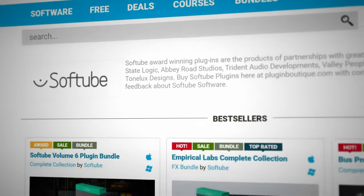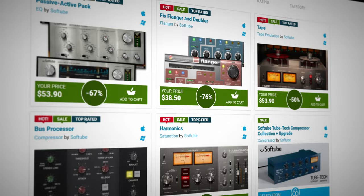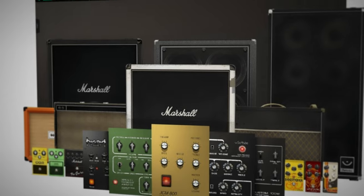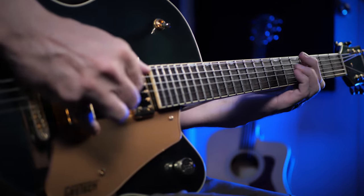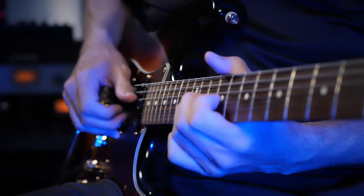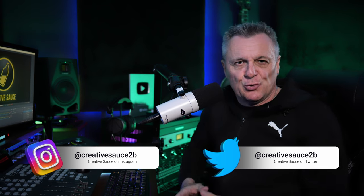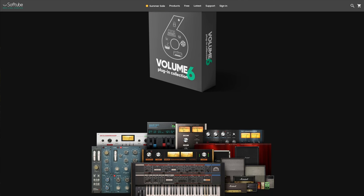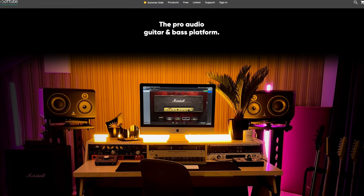Over at Plugin Boutique this month there are a whole bunch of bargains from Softube. The prices are great but how good are the plugins? I've put together some demos so you can decide. Hi folks, I'm Mike and I hope you're well. One of the major new releases from Softube is Volume 6, which is their kind of mega bundle. A massive component of Volume 6 is the new Amp Room, which serves as a core part of the demos I'm about to show you. Let's dive in and take a look.